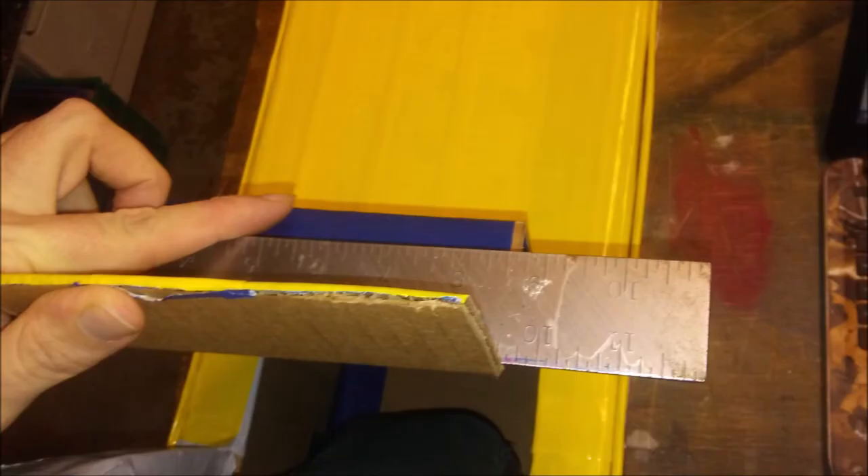First thing you need to do is make the top of the head slope down, something like this. Once you get the angle right, you'll have to determine where you're going to bend the cardboard so the nose will go straight. Once you determine where you want that bend to be, grab a ruler or a carpenter square and bend it.